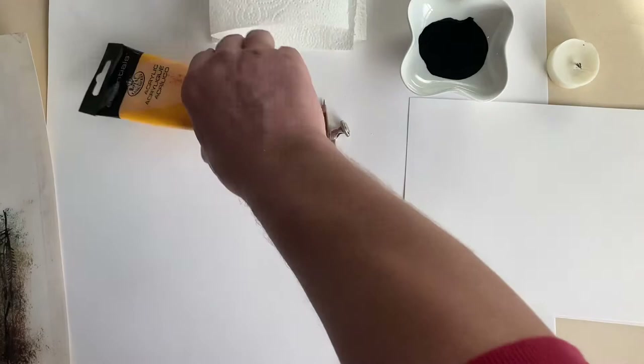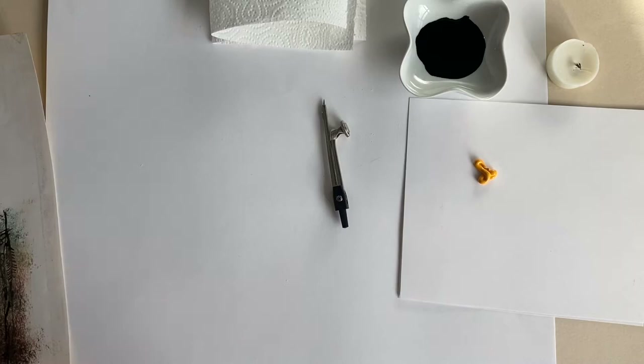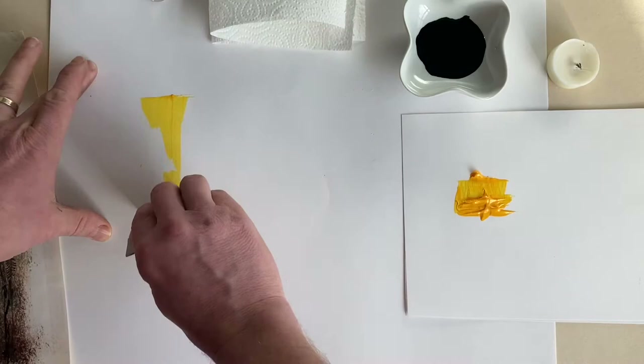The tools I'm going to use: some acrylic paint - I'm just going to put it onto a sheet of blank paper, not too much. Then I'm going to use a piece of card - I've already had a little dabble - and all I'm gonna do is literally scratch it onto the surface.